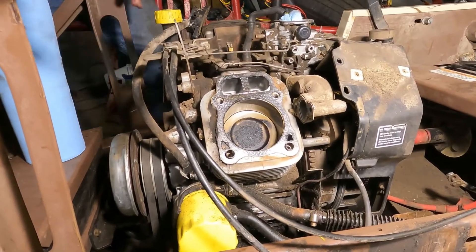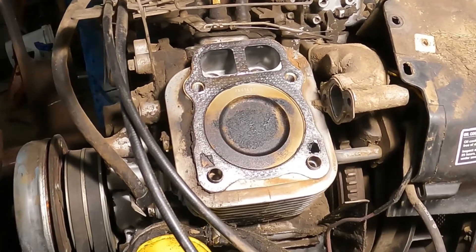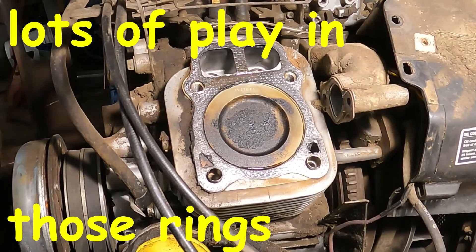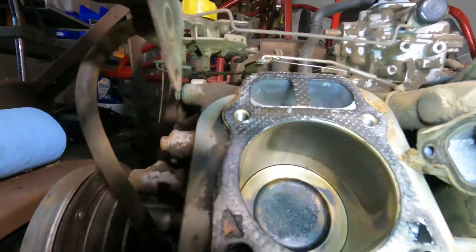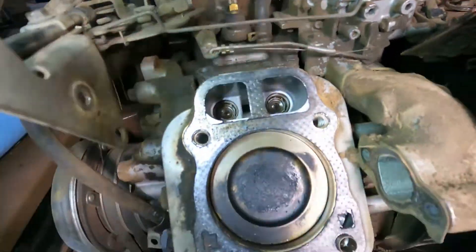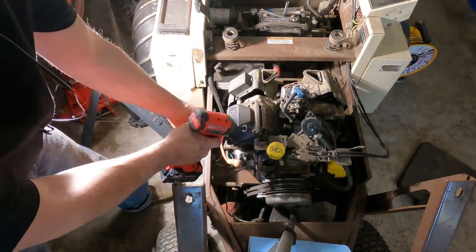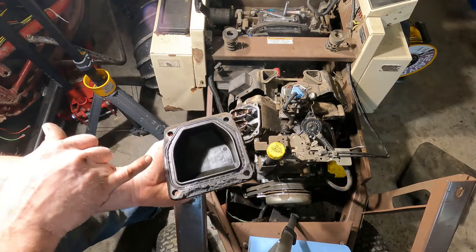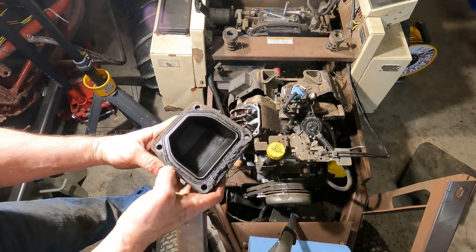Let's turn this a little bit and see. There's no grooving and everything is nice and smooth. So far, everything looks good. Let's get the other side off. Everywhere else, that's the one side, so it looks probably like it rolled during assembly.